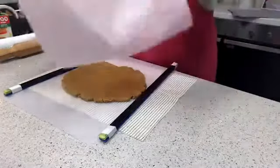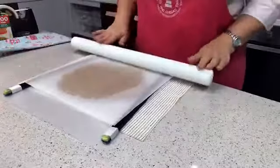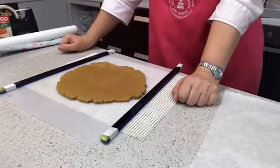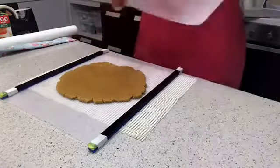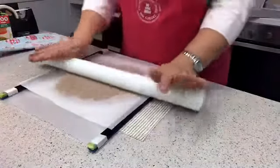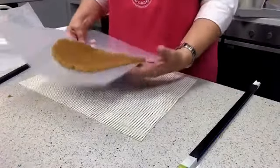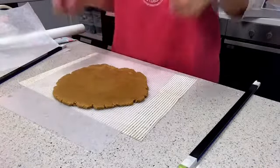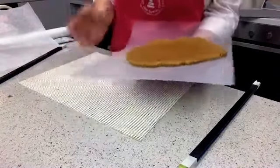As I roll it out you can see it's reaching a nice smooth, even thickness. What's brilliant about having the spacers is that once the rolling pin rests on them the dough can't get any thinner — you've reached the perfect depth. Make sure the spacers aren't right next to the dough; leave a small gap. Once it stops getting thinner, you know it's at the correct nine-millimetre depth.